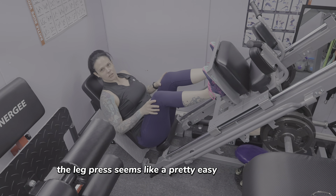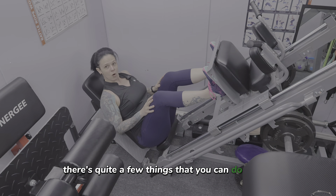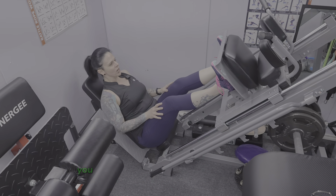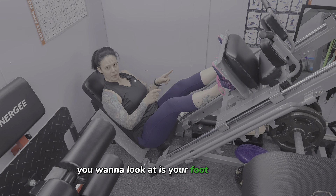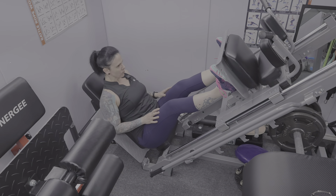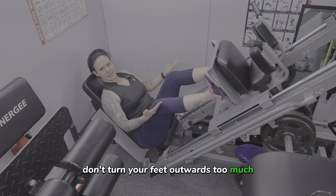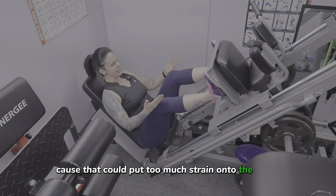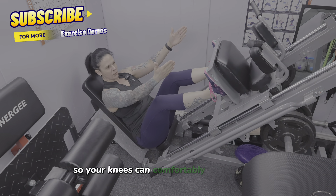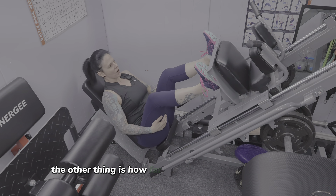The leg press seems like a pretty easy exercise to do, but there are quite a few things you can do wrong, or different ways to do it to target different muscle groups. The first thing to look at is your foot positioning. You can mimic what you would normally do for a squat, but make sure you don't turn your feet outwards too much because that could put too much strain on the knees. You still want them positioned just a little bit outwards so your knees can comfortably follow in line with your middle toes.